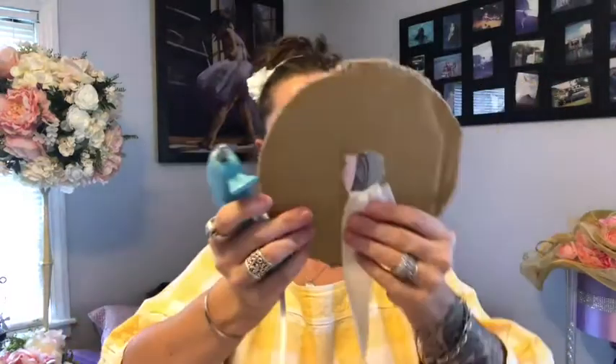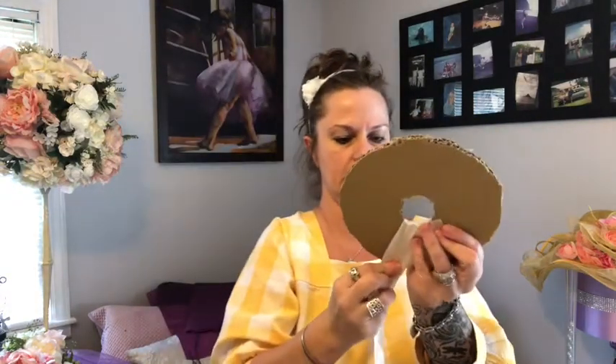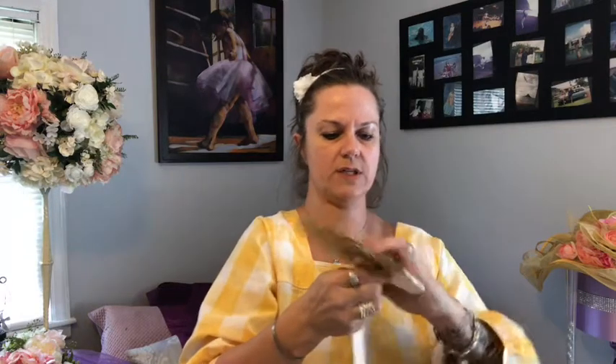I like to hold it up because my last couple of videos I faced the camera down and people were like, we really want to see your face. So I'm trying to work up here, but I'll still have to move the camera down. I like to give it a little bit of glue through here. I like to pull it tight just because it looks neater when it's pulled taut. Then you're going to want to go all the way around.